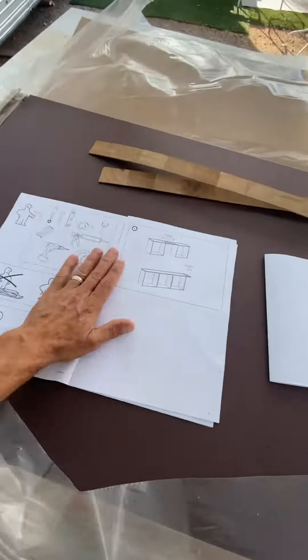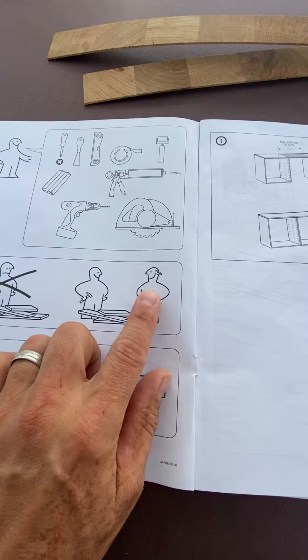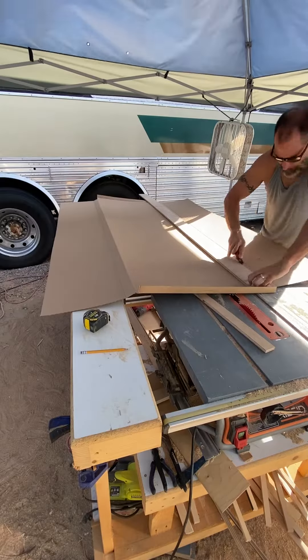I'll be installing some IKEA countertops in this bus conversion. From the looks of the instructions, I need to be this guy and not that guy. So with all the jokes out of the way, I'm going to get started.